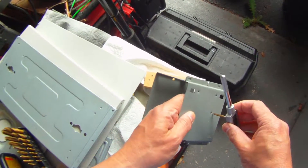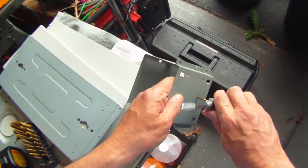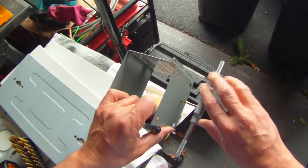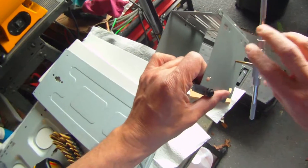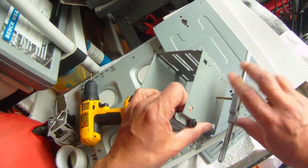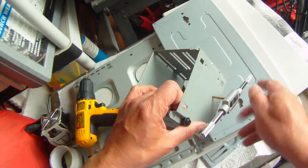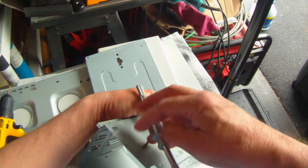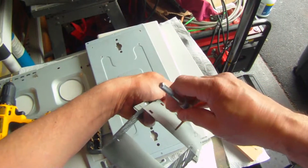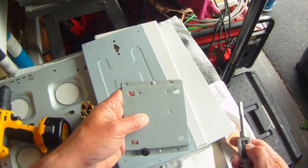Now I use the tap with the manual handle. You have to be very careful — do it very slowly and keep it straight. The threads in a thin piece of metal like this can easily get messed up. You go in slowly and come back out slowly in the opposite direction. It gets easier as you drive deeper.